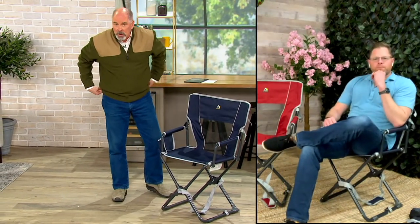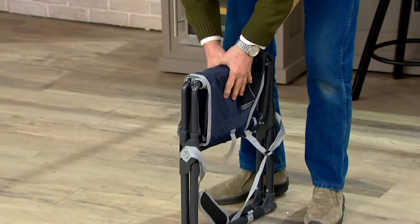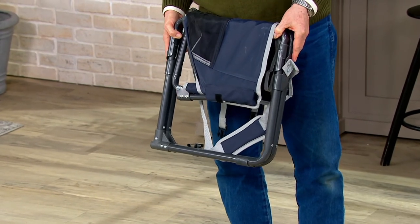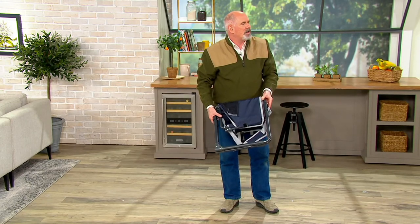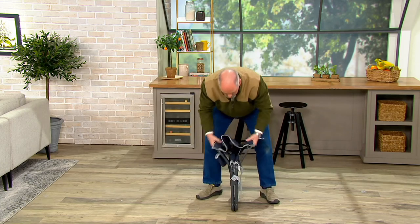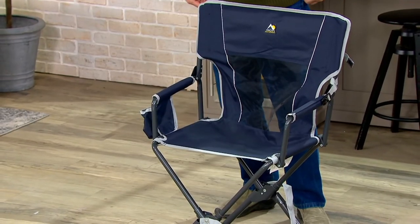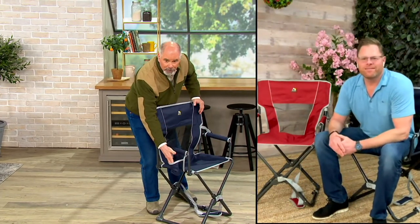Nine pounds for a portable chair is a little heavier than some, but I consider that a benefit — if you've ever had super lightweight chairs that feel like tin foil, you don't feel secure. With this, it's all powder-coated steel, so nine pounds isn't bad. Think about it: a gallon of milk weighs eight. When you get to your destination, you unhook it, drop it down, and it's set up just like that. And the two most important words involved in this chair — telescoping cup holder!